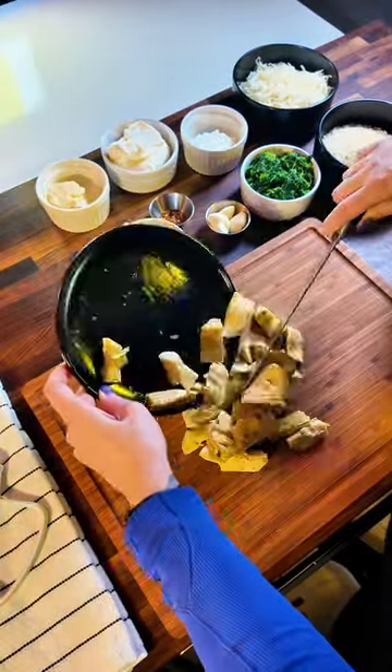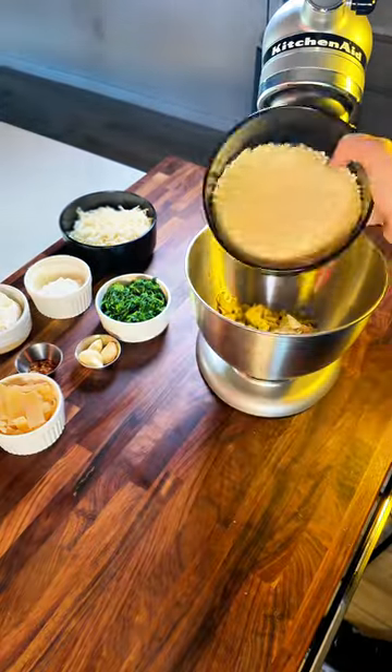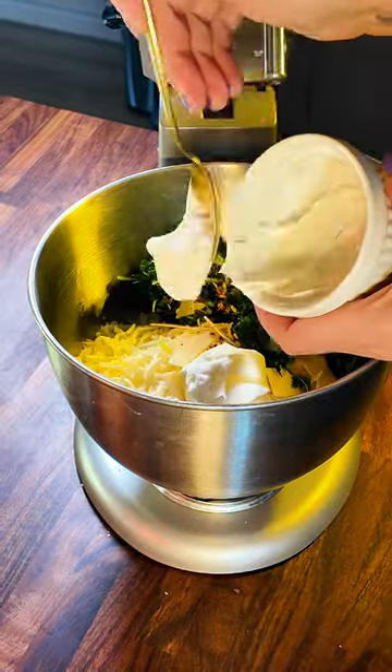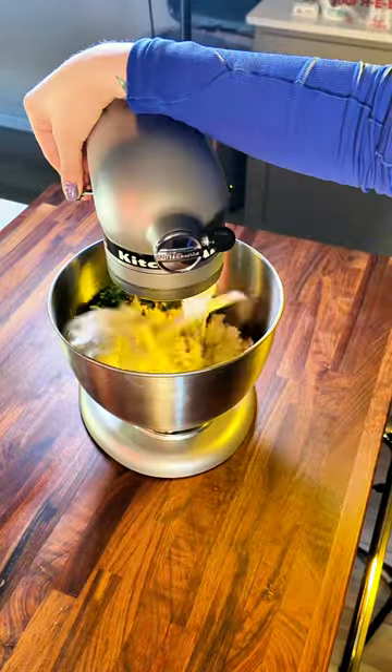Let's kick this recipe off by chopping up our artichokes. Now it's time to add our parmesan and mozzarella cheese, fresh red pepper, spinach, sour cream, mayo, cream cheese, and three cloves of garlic.